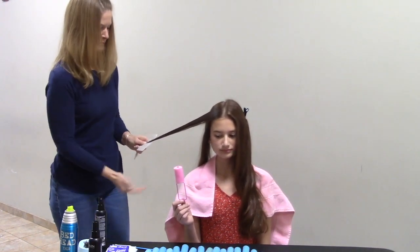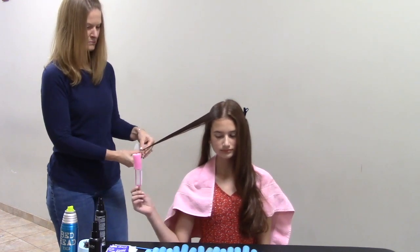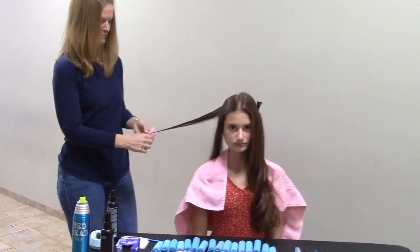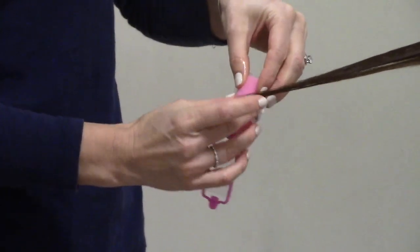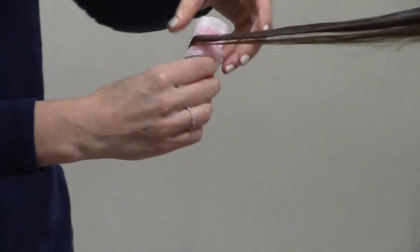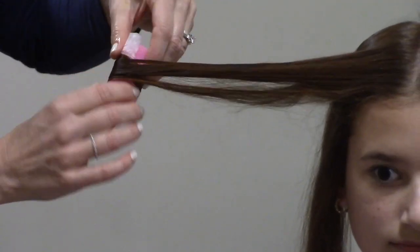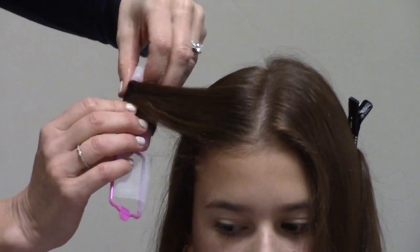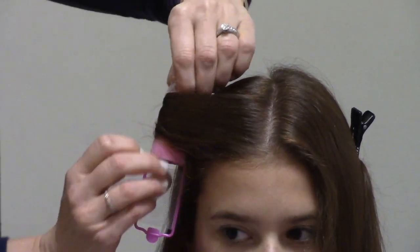You'll see Alexis has the end paper there — she sprayed from the top to the bottom of the hair and brought the end paper with her to the end. That will help keep the end flat. You can see how she's rolling the hair around the curler, making sure that end is flat but not too tight, because it will actually crimp the foam roller. You're just looking for a uniform strip all the way up.